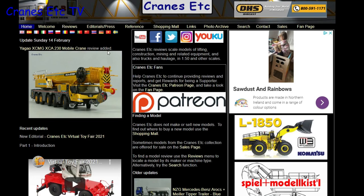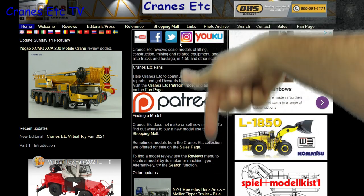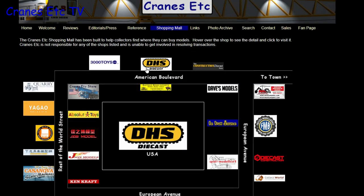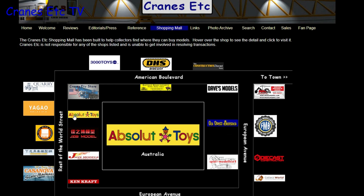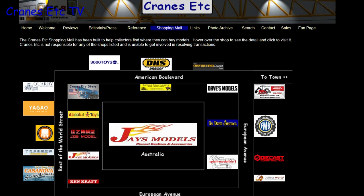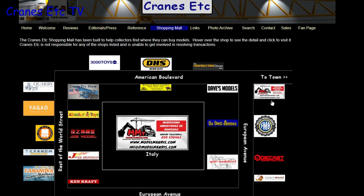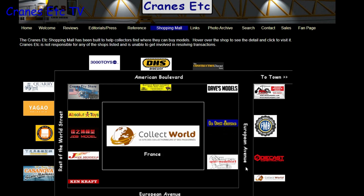Before we start, just a reminder that you can see a lot more about models on the Cranes Etc website and the link to it is in the video description below. Also if you want to know where you can buy scale models, you can click on links on the website including those in the shopping mall, which lists dealers that sell models in countries across the world.